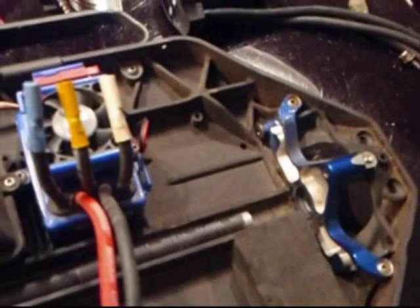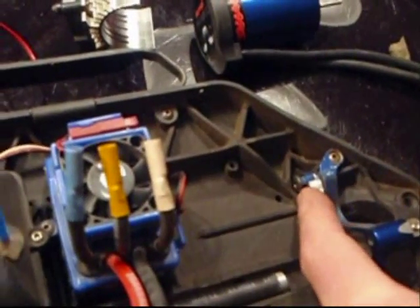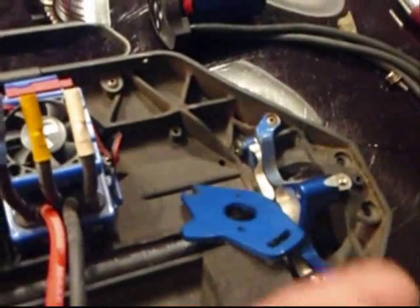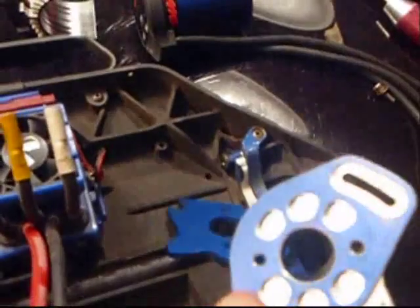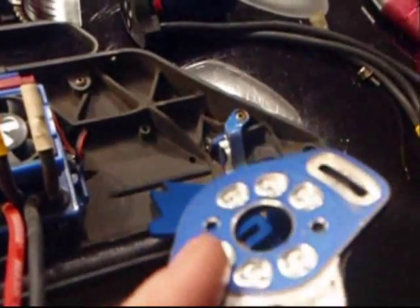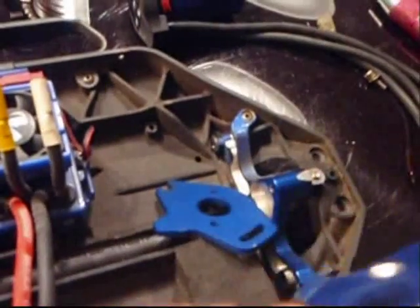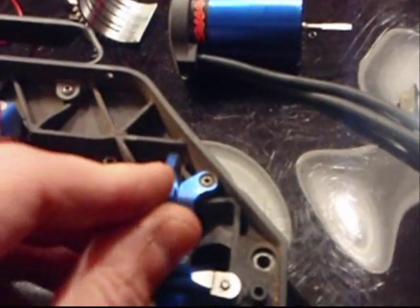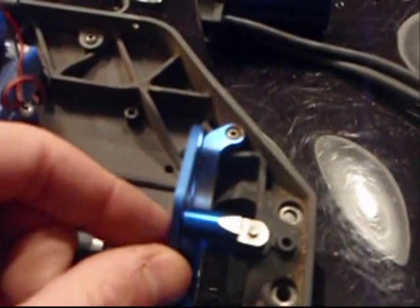Just wanted to show you real quick — this is the motor mount, this is the aluminum one. Some of you may have the plastic one, but they're both the same principle. There's a pin here that the motor mount uses. This is the stock motor mount that the Slash comes with. I happen to have the aluminum one, drilled out a little bit, a little bit lighter — not much, helps with the heat. The principle is the same.